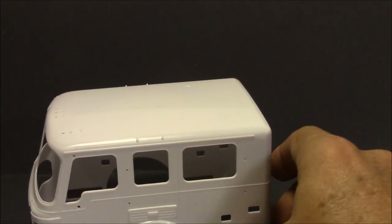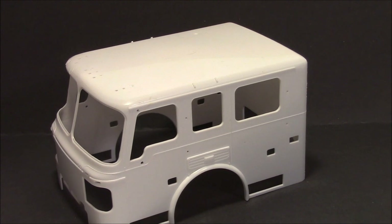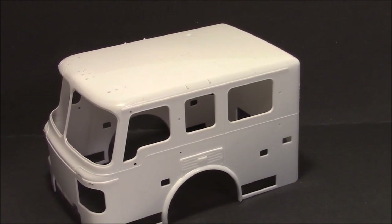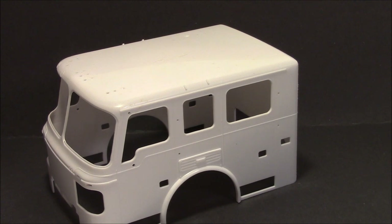So that's the unboxing of the 1/25th scale Trumpeter fire truck. Just looking at these parts, there is absolutely no comparison between this and the AMT truck — it's like trying to compare apples to oranges. This is so much cleaner and more detailed — this kit is just amazing. Well, this has gone on for 25 minutes. I was probably a little slow looking at the parts because I was in awe looking at them for the first time myself. Alright guys, we'll talk to you later — thanks a lot for subscribing, bye!